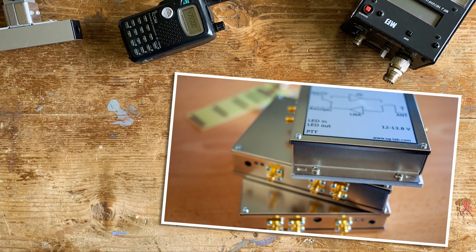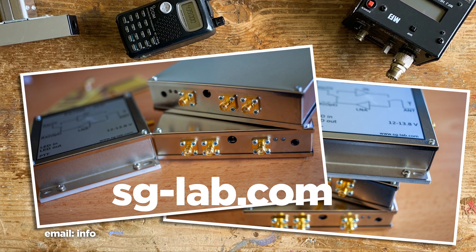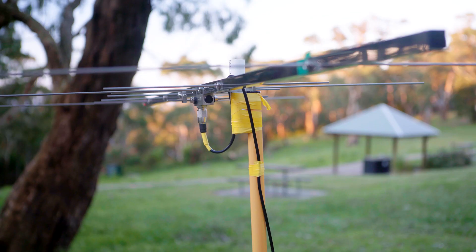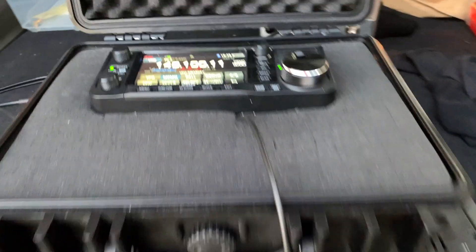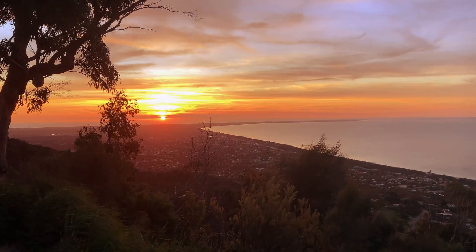Finally, the SG Lab transverters are fantastic value for money — technically great and they just work. Add this project to your ever-growing list of things to make and build. Next time you're portable, be sure to call CQ on 1296.1. You'll be surprised who's listening, and who knows, you may get the bug to go higher.